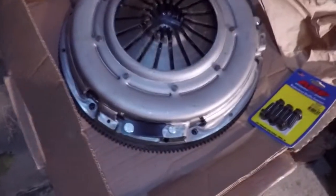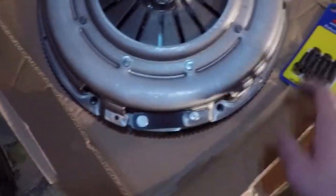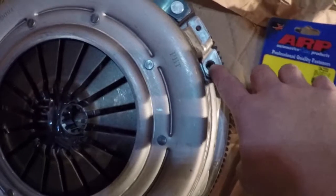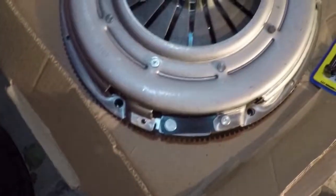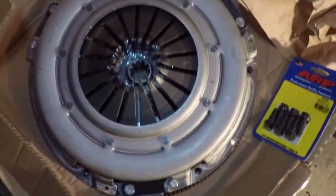I popped out the studs and lined up the clutch and pressure plate on the flywheel. As you can see, all the holes almost line up. I'm about to try and put some bolts in. I read that you have to waller them out, but it almost looks like you don't have to — we'll find out.